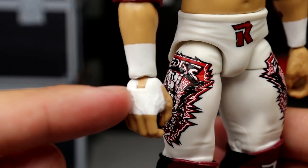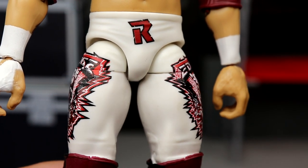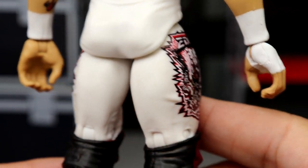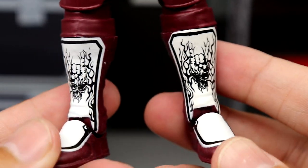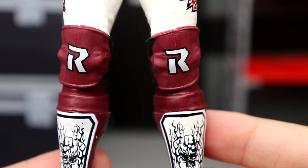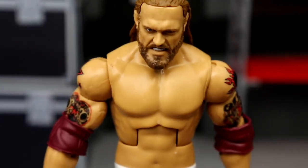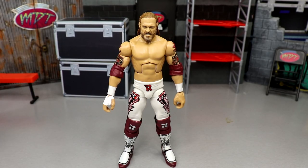These are pinless joints, which is cool. He's got white wrist tape and hand tape — wish the peg was white — and the R logo on the white tights, which are gorgeous. They didn't include the square that goes around the R, but the white tights are very clean with no paint chipping. You have logos on the side, red lower legs with kick pads, and Rated-R logos on the knee pads with white detailing. I love the attire — it's sweet and nasty.